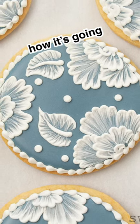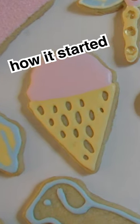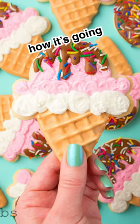It takes time and patience to learn how to decorate cookies, but with practice your cookies will improve and I think you'll be amazed at what you can make.